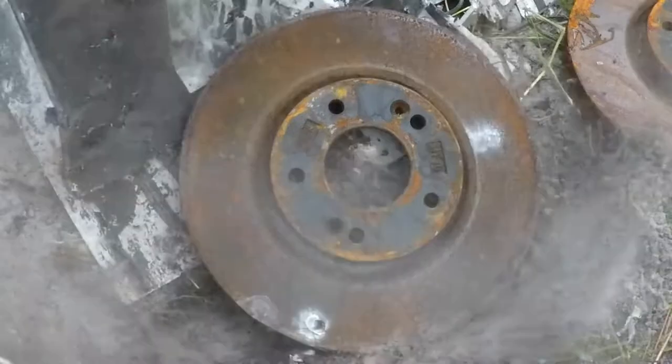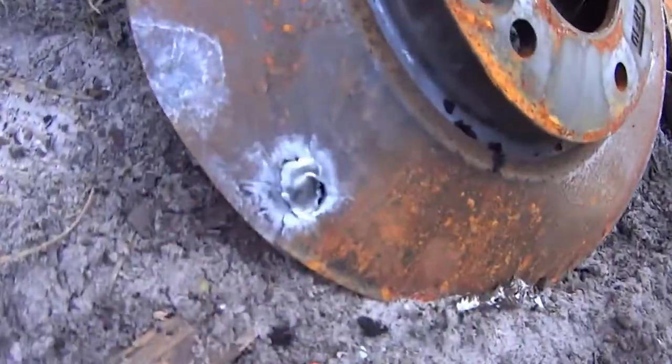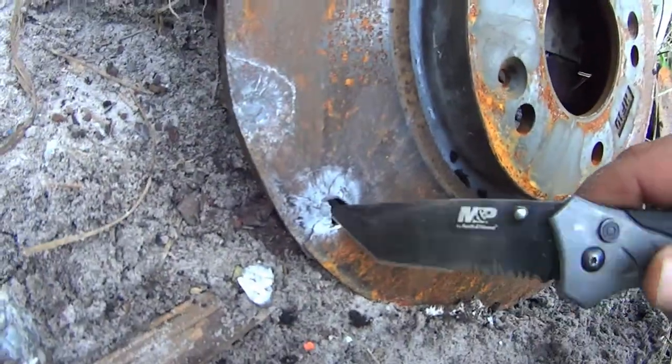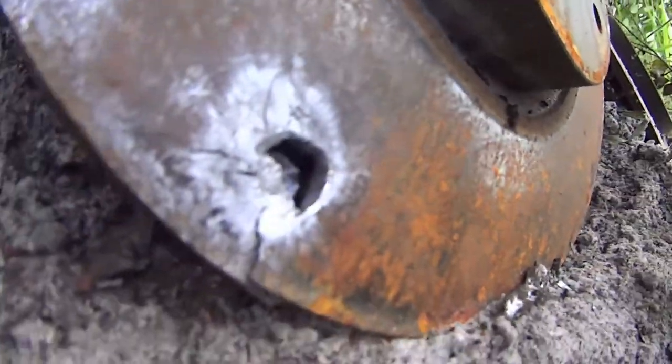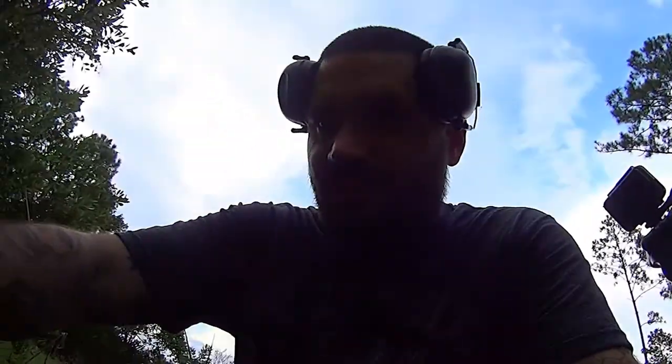Judging by how hard that 10 millimeter hit, I think the .44 Magnum might actually puncture through that first layer or at least put a good crack in it — .44 Mag is a pretty substantial step up even from 10 millimeter. Let's check out this .44 Magnum damage: it went through! It cracked the edge right here and it punctured. Very cool — .44 Magnum can make it through.